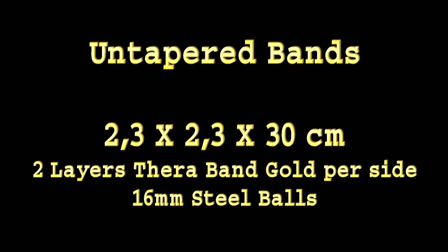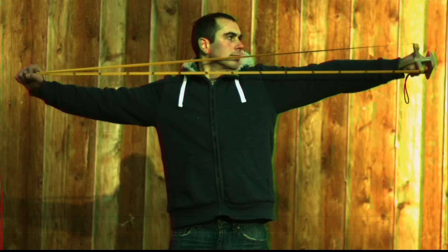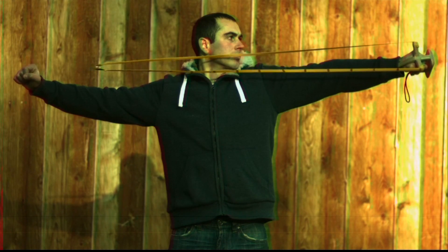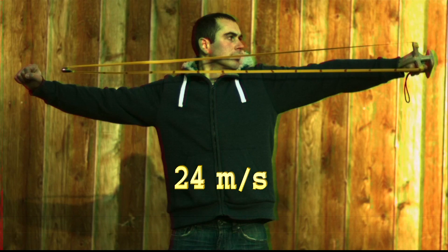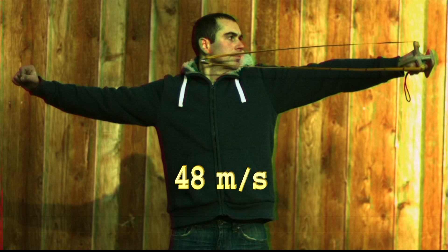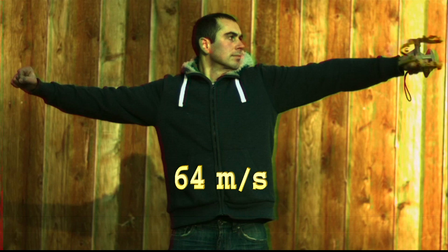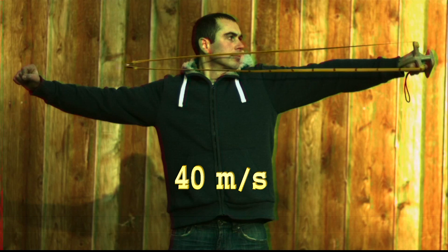Starting with untapered bands. Tobias is shooting and we're playing it back — now we have 1000 frames per second. You can already see the speed that it's accelerating. Playing this back 10 times slower, you can see it's accelerating slowly but steadily. There's still tension in the bands. Now the band tension is over and you can see it's creating some kind of ripples. Quite interesting.